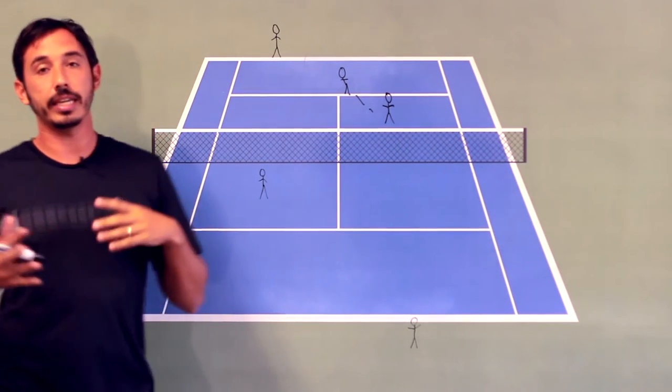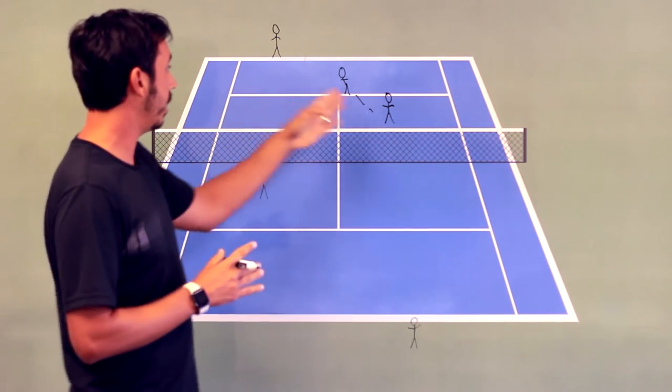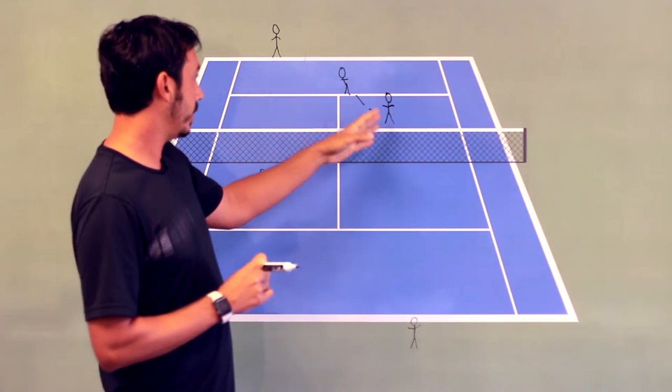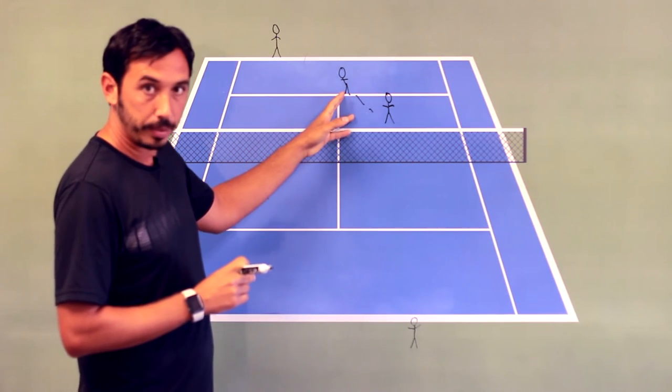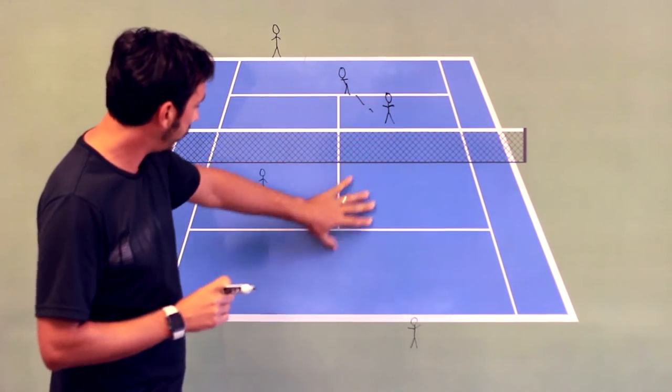So that is the gap in doubles, and that is how the net player moves from defense — covering the gap — to offense, which is trying to find a ball to pick off and play to the gap.